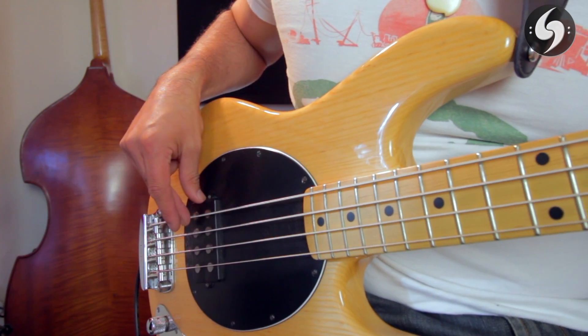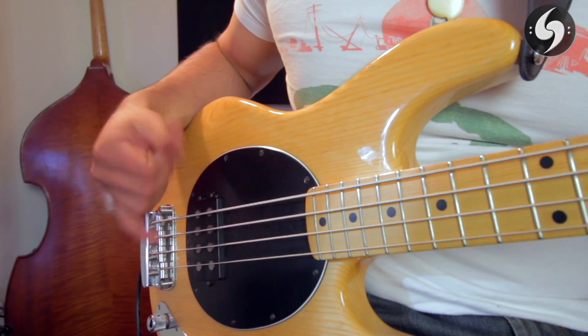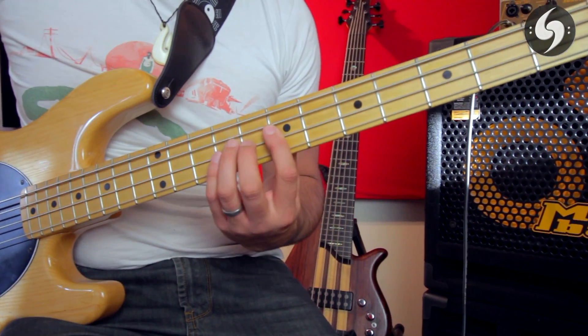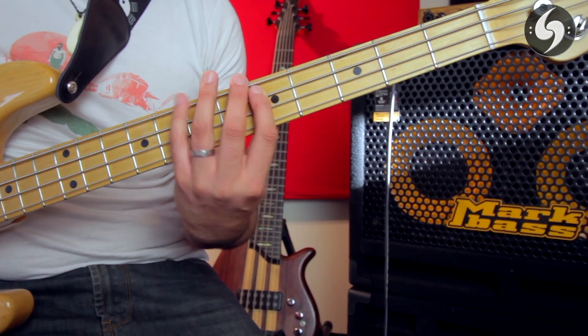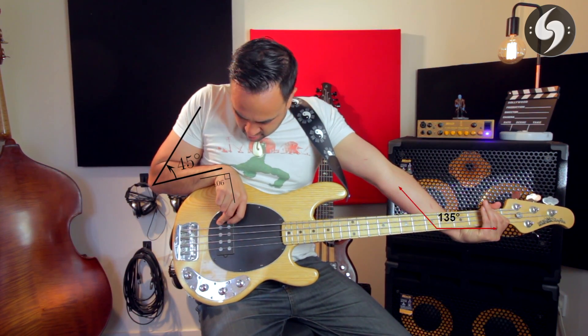Remember, there are only four things your right hand has to do — play one of the four strings — whereas your left hand has over 20 notes on each string with four fingers to play them with. So your attention needs to be on your left hand and not your right. Staring down at your right hand creates the number one thing we want to avoid in our setup: too many angles.